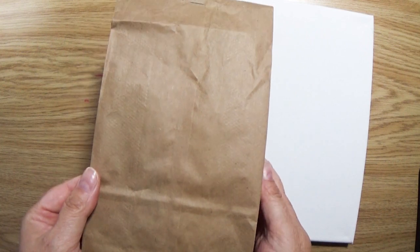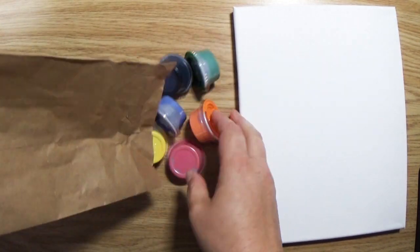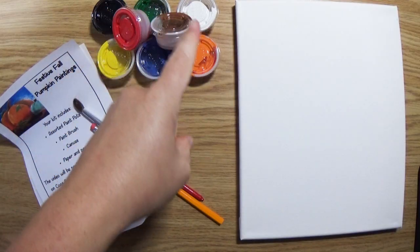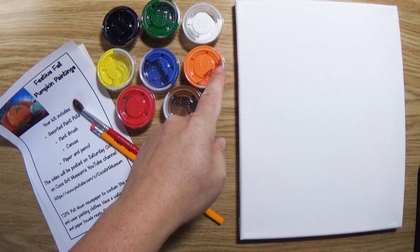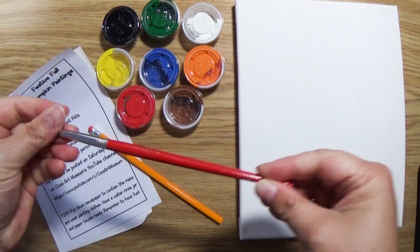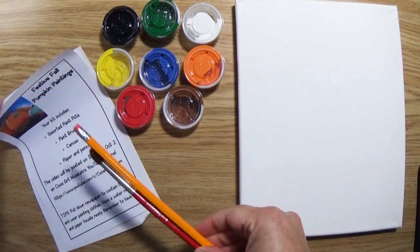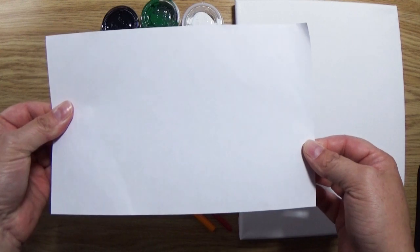First we have a canvas — the one we gave out was an 8 by 10 — and then you have this bag of goodies. Inside the kit you'll find eight different colored paint pots: black, green, white, orange, blue, yellow, red, and brown. You also have a standard paintbrush, a pencil for sketching, a little instruction form that gives you some tips and tricks, and a piece of paper for sketching.